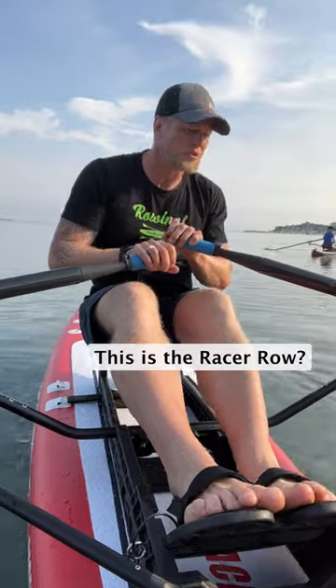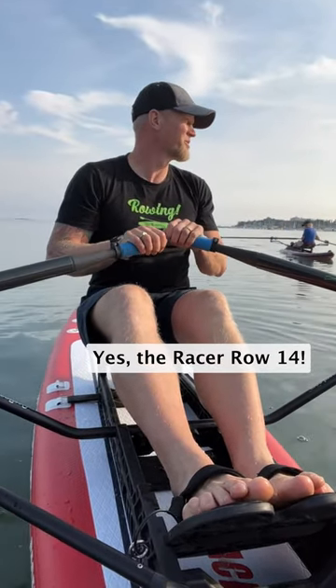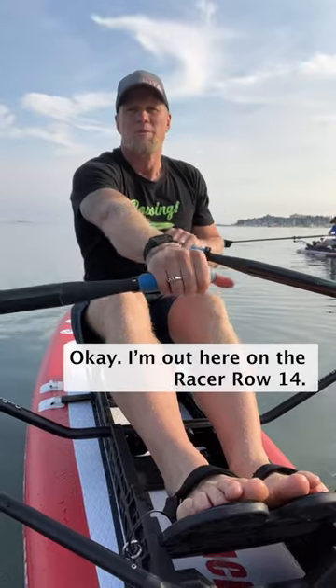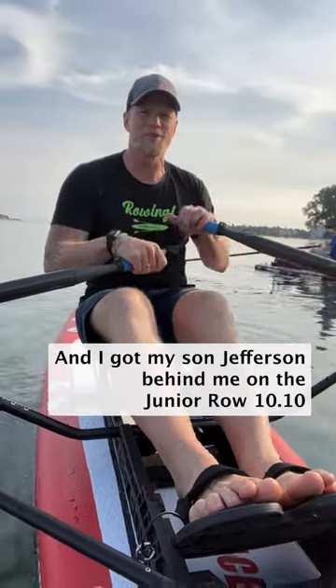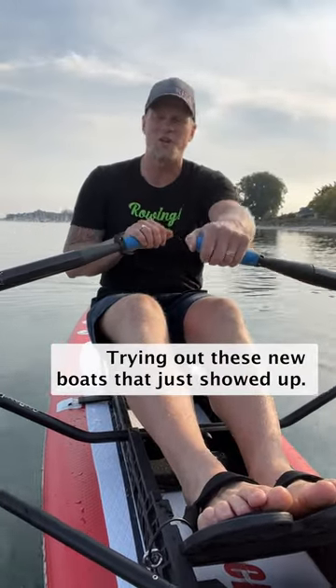I'm out here on the racer row, number 14, and I've got my son Jefferson behind me on the junior row, number 10, trying out these new boats that just showed up.